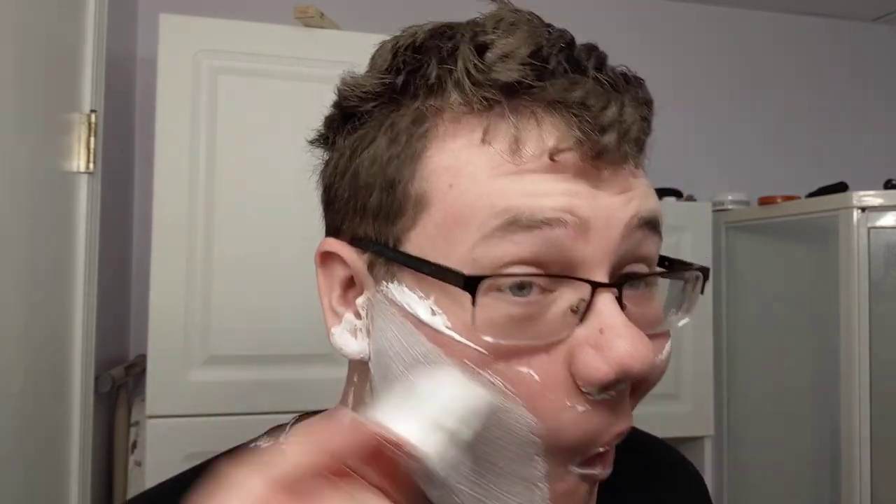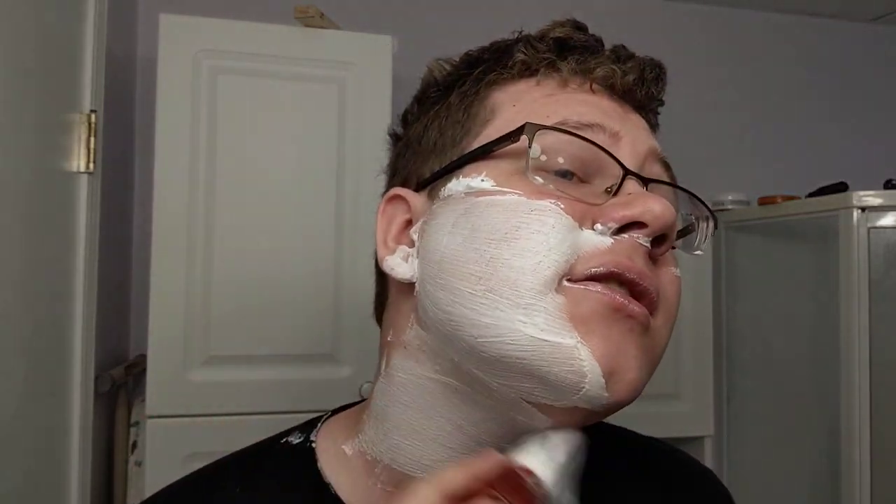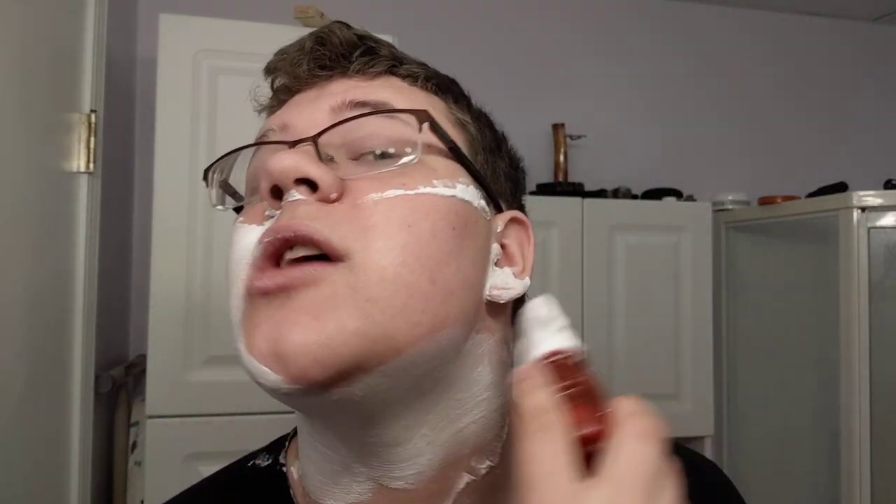Before I needed to really shave, I would grab my sharpest knife — most of the time the Endura — put some soap on there, a little bit of water, and shave with a knife that definitely wasn't sharp enough to have a comfortable shave. But once I really needed to shave, the first thing I ever used was a Rolls razor.